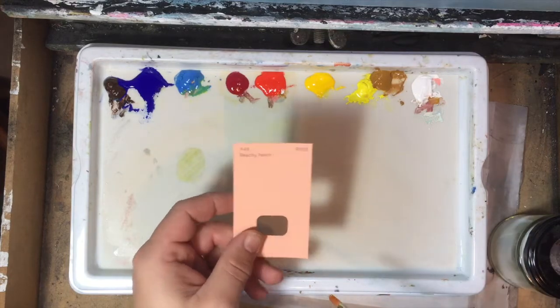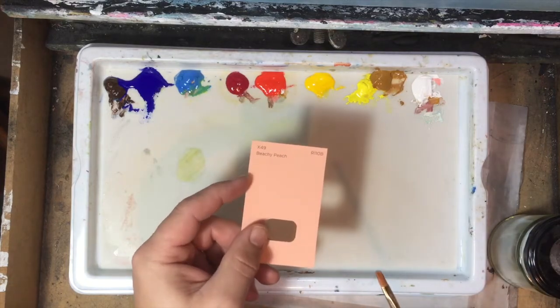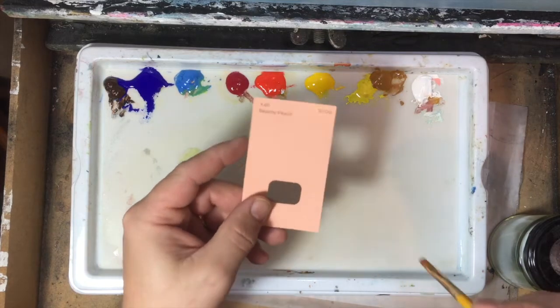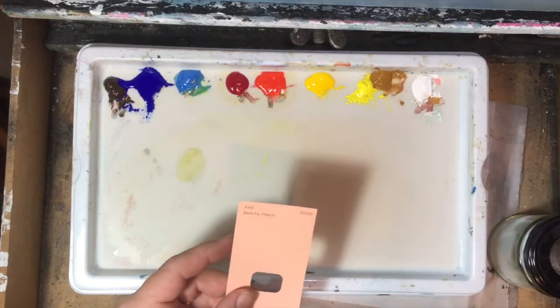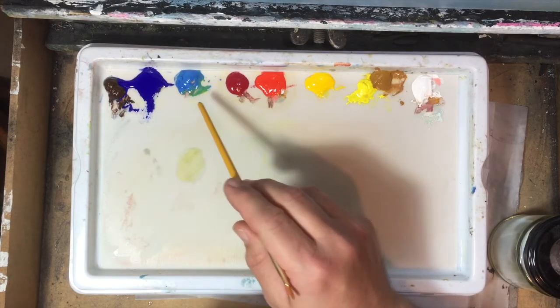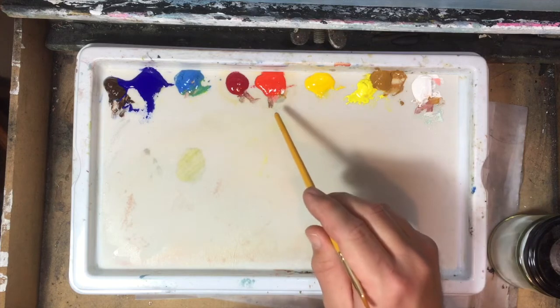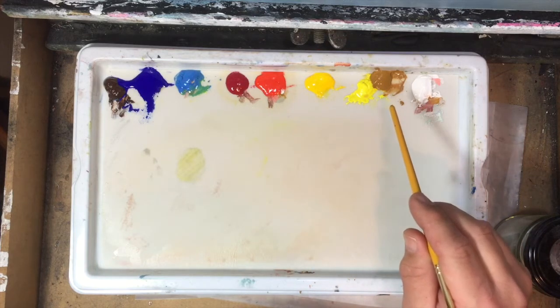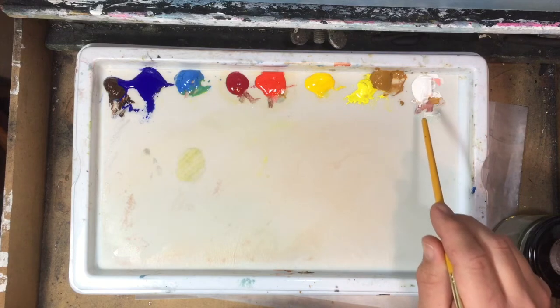We're going to mix the color to match this. On my palette I've got burnt umber, ultramarine blue, cerulean blue, permanent rose, cadmium red, cadmium yellow, lemon yellow, yellow ochre, and titanium white.